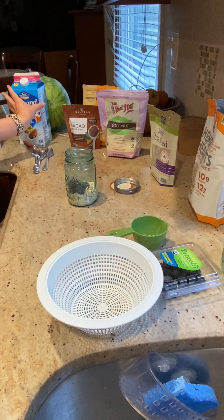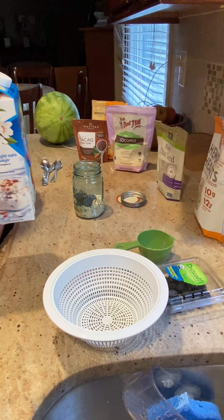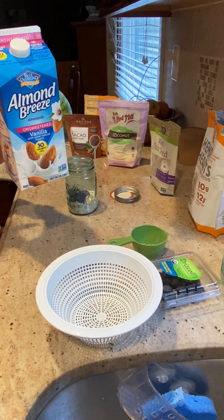Now that they're in there, I will add a little bit of almond milk. Feel free to use whatever milk you'd like, but I like to use almond milk because it makes my stomach feel good.